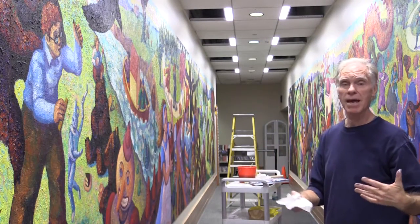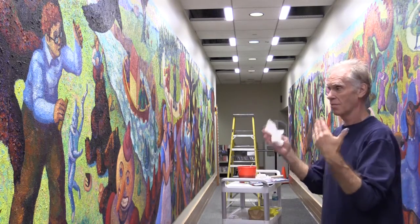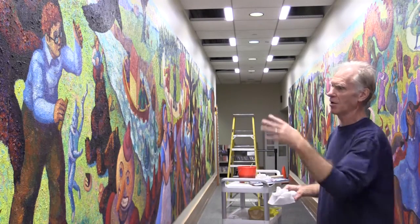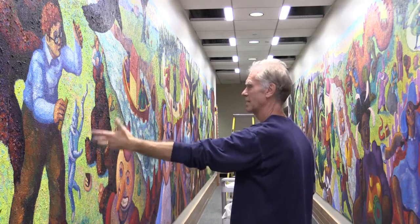He was actually staying with us and drove with me to Chicago with the mural. I'm from Texas, by the way — I painted this in my home in Denton, Texas, in my studio. We transported the panels up here. Tom helped me with it, so I put Tom in the painting. And here's Harry Potter playing with a puppet that's the Tin Woodman.